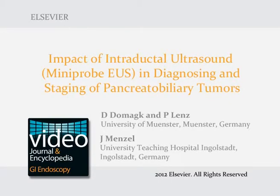Impact of Intraductal Ultrasound in diagnosing and staging of pancreatobiliary tumours.